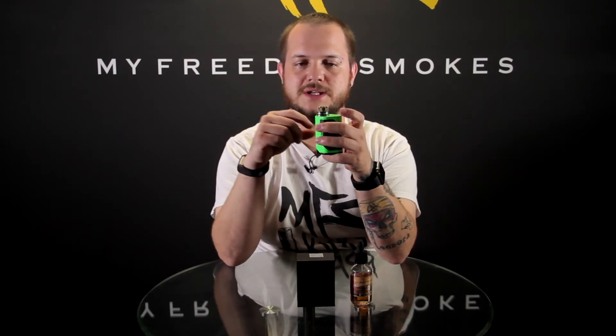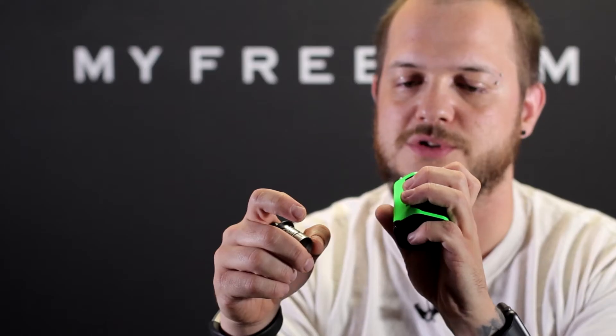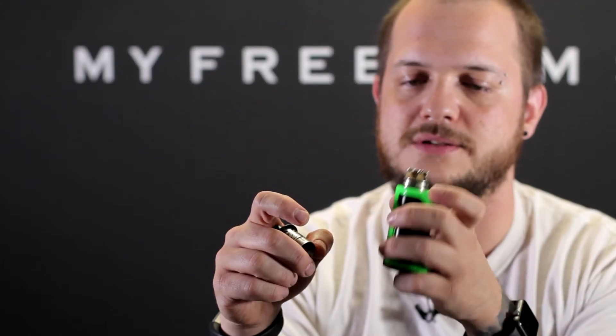I didn't even realize it had plates initially when I opened it up. I assumed it was just holes — then the plates kind of appeared and surprised me, which was a nice surprise because it did come with some nice little claptons. You get four claptons in the box; running two of them at 0.12 ohms.